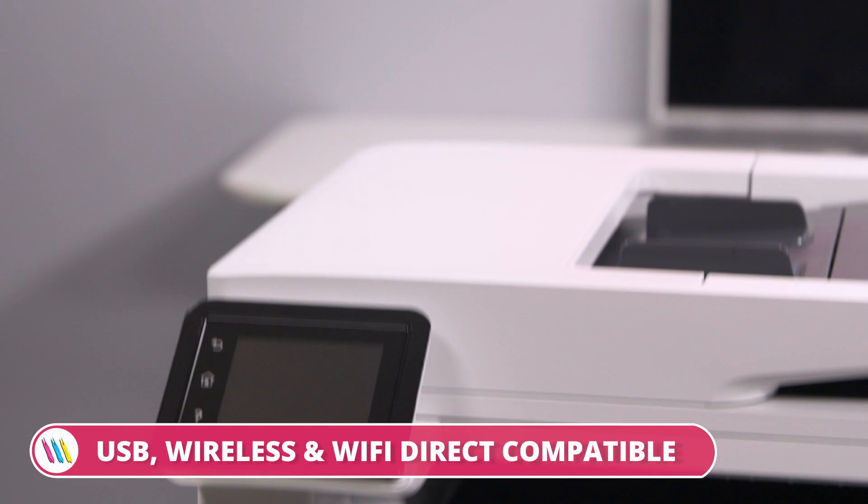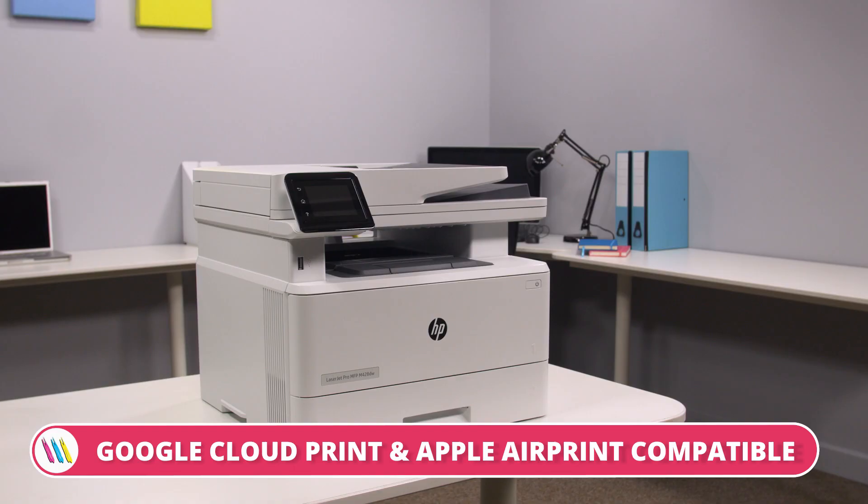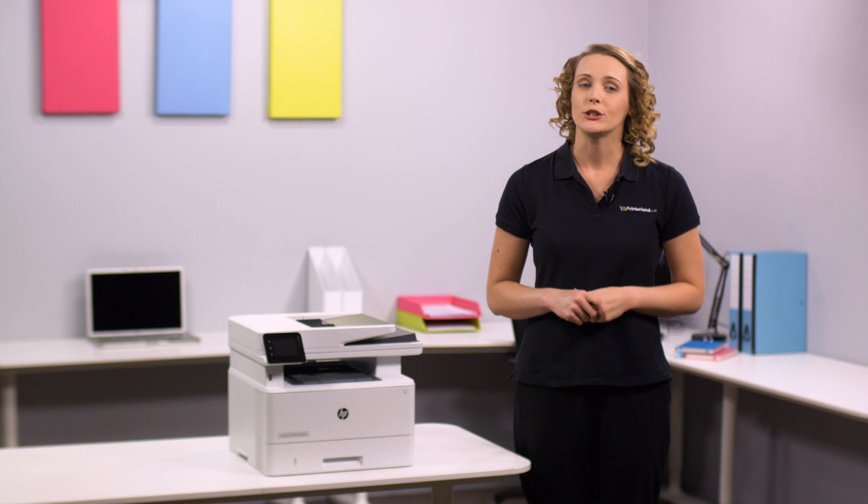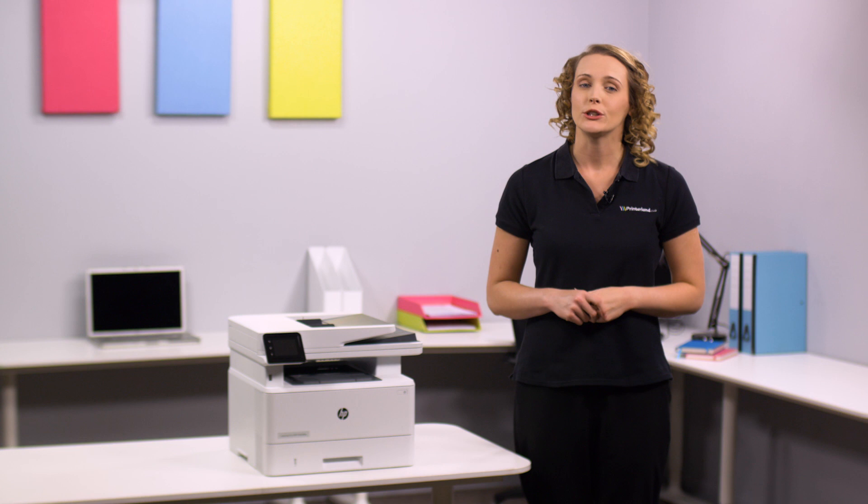So if you're looking for outstanding quality and versatility at a fantastic price, then the HP LaserJet Pro MFP M428A4 is the perfect solution. To see the full specification, visit printerland.co.uk or call one of our printer experts today.